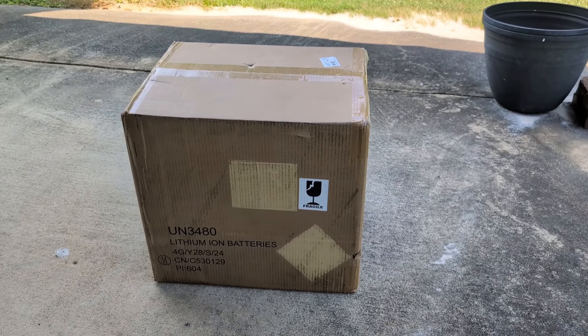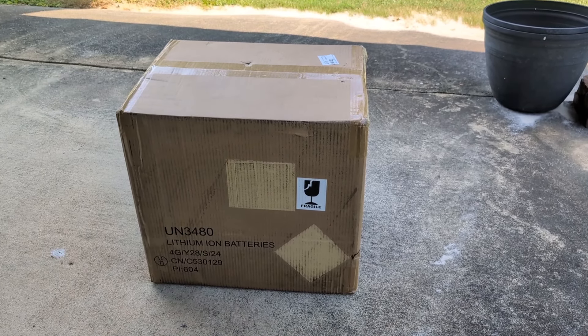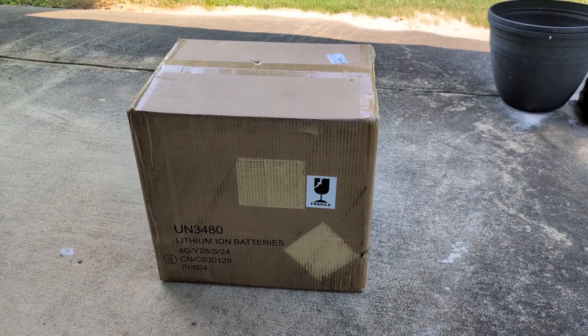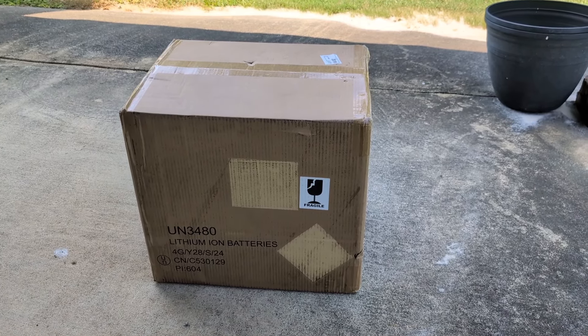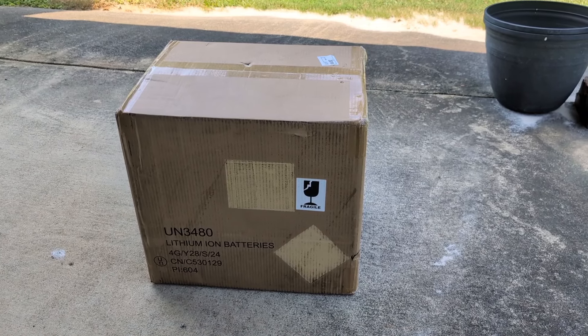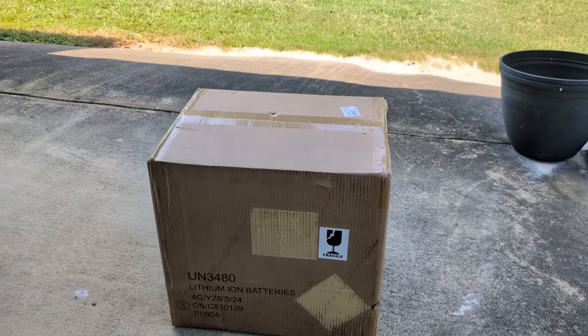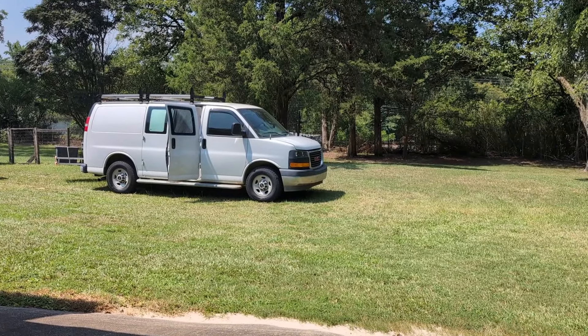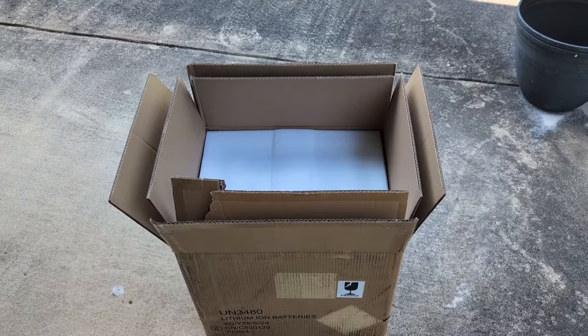All right, thanks for stopping by. What do we have here? What is in the box, Maddie? Well, it says lithium-ion batteries, but I'm pretty sure this contains LiFePO4 batteries — maybe they're just using an old box. Could this be something for van life, perhaps? Let's check it out.